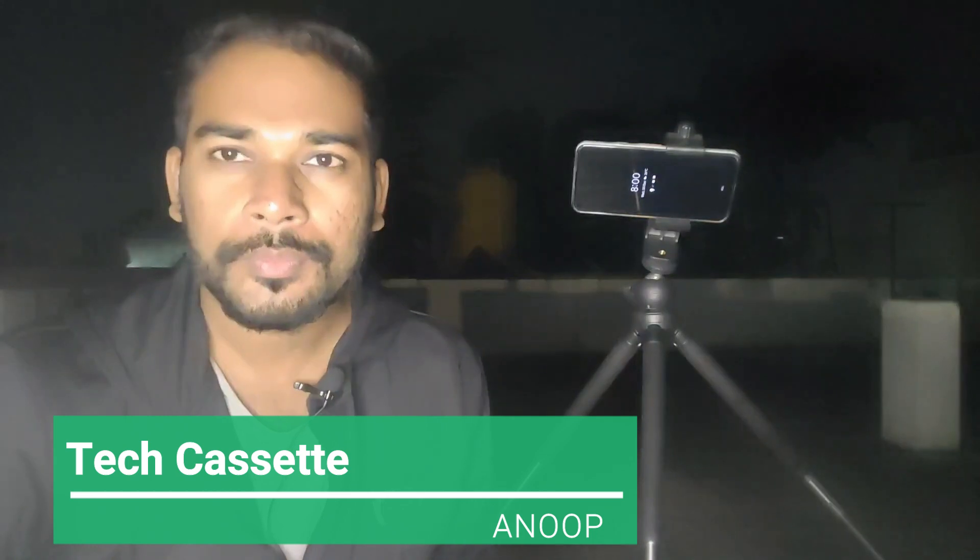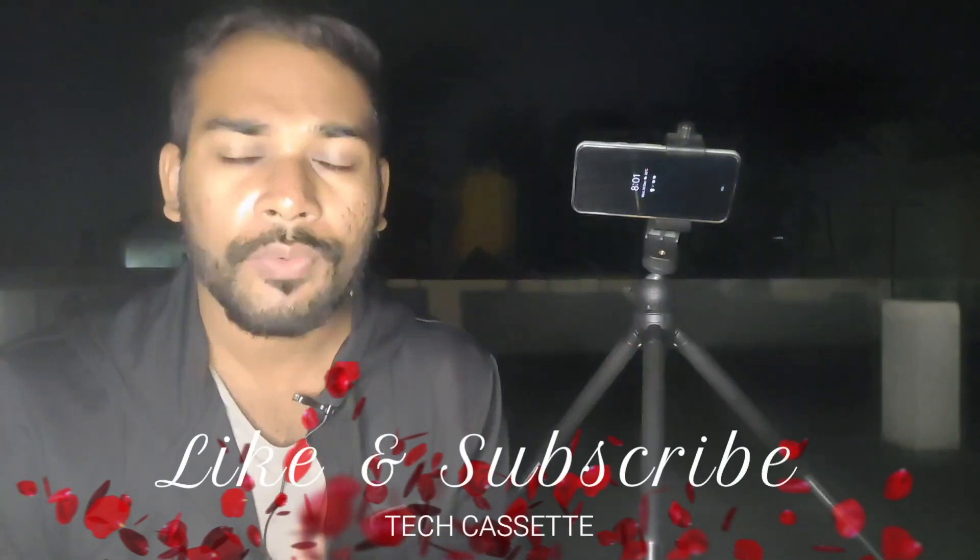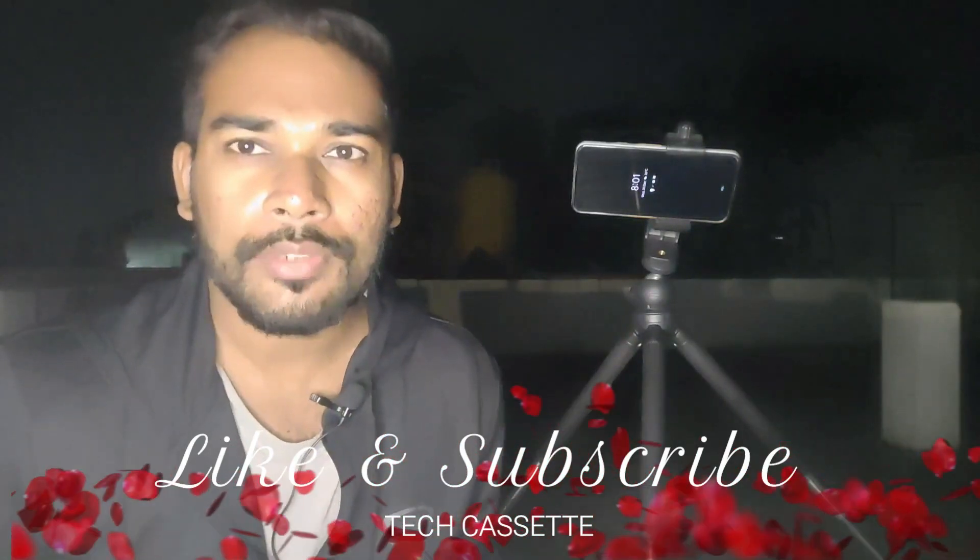Hi guys, this is Anoop from TechAsset. In today's video, we are going to see the astrophotography night mode of Google Pixel 5. Google has silently removed the astrophotography mode on the ultra-wide angle lens of Google Pixel 5.